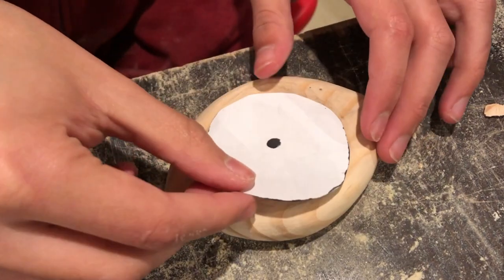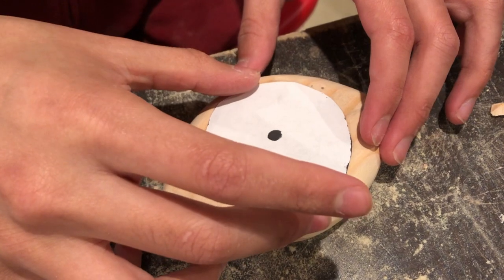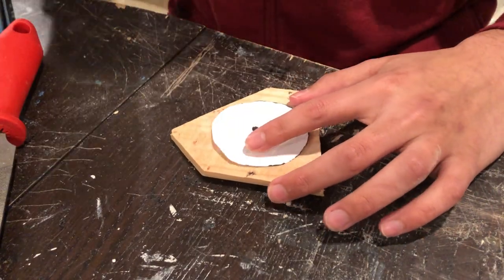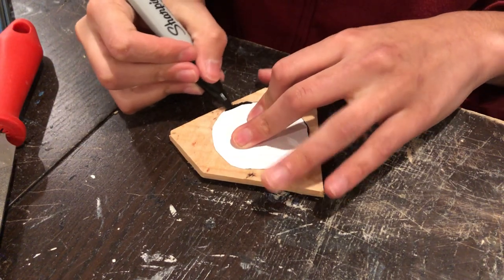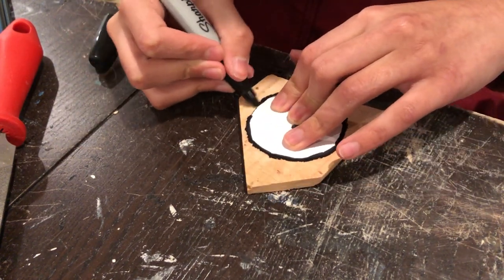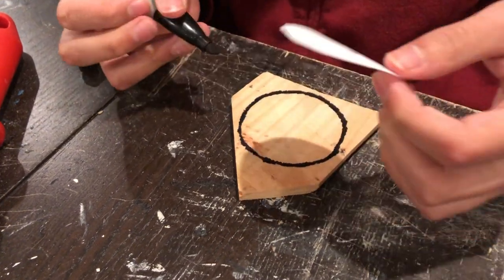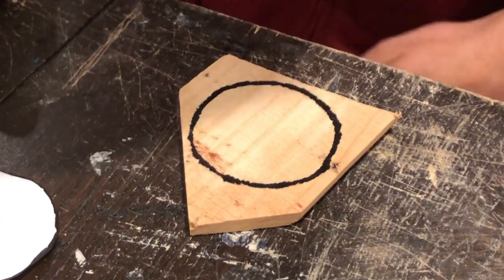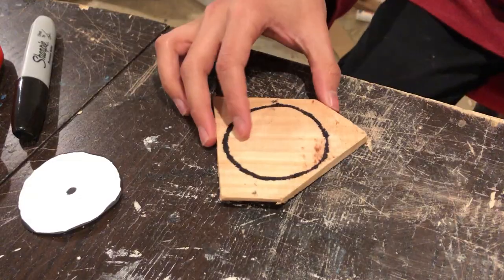Now we can focus on adding the other details. My plan was to carve the top surface separately and then glue it to the eye, since making it out of one piece is more complicated. I thought this would look better — and it did, so I was right. After tracing it, we can just cut that thing out.